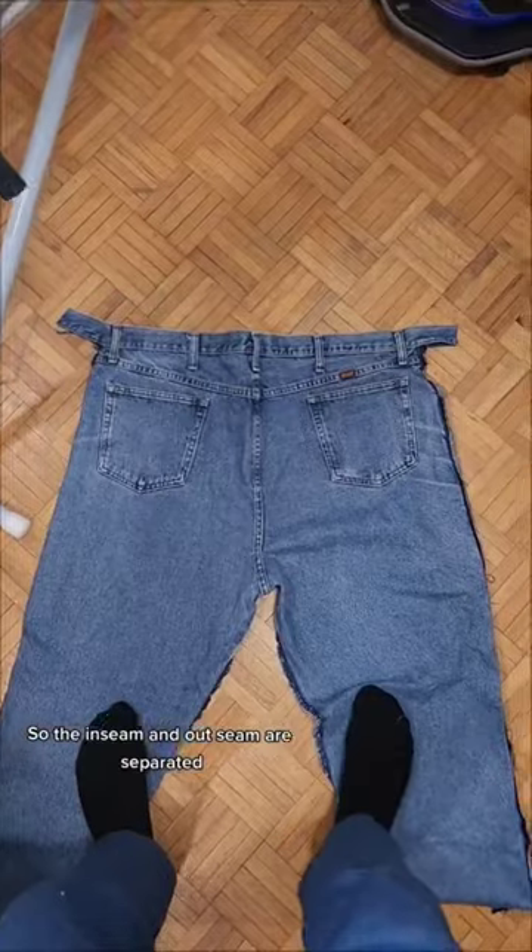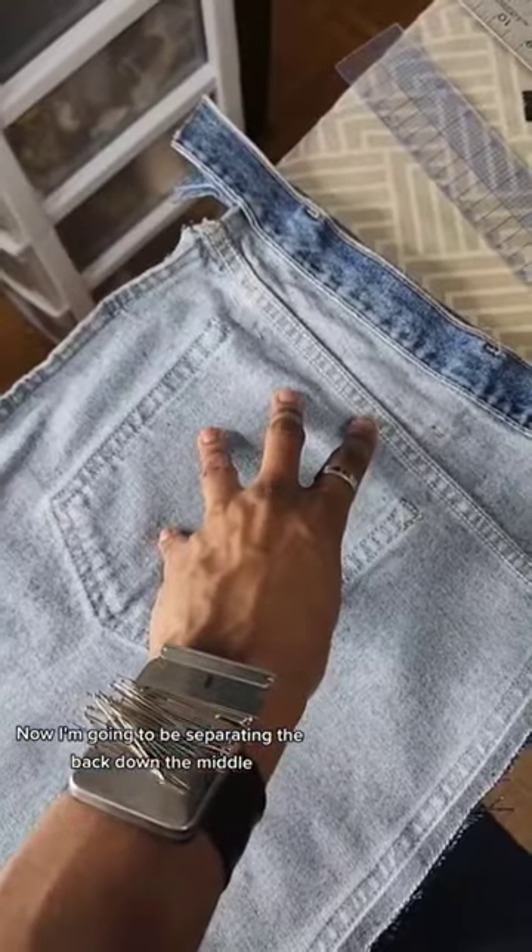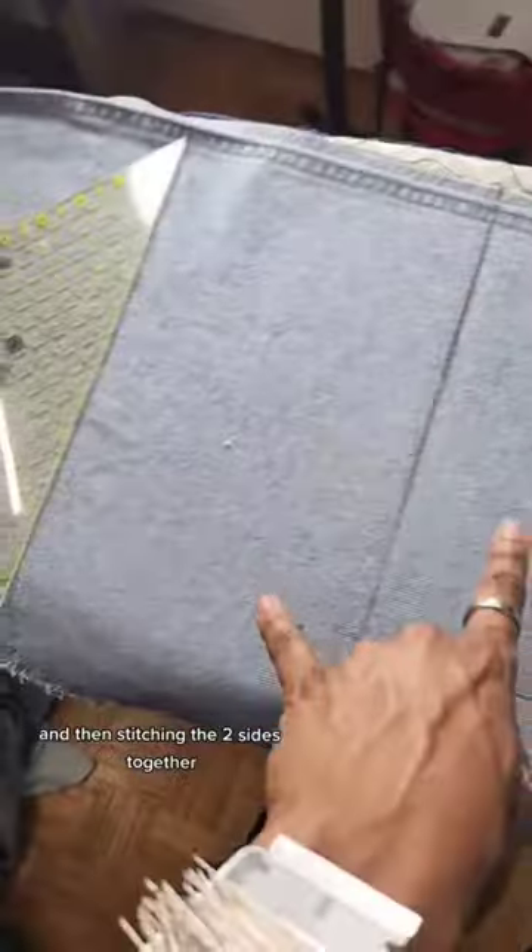The inseam and out seam are now separated. This is what the back looks like. I'm going to be separating the back down the middle and then stitching the two sides together in more of a square shape.